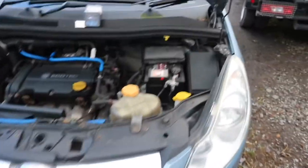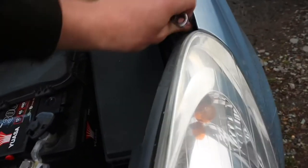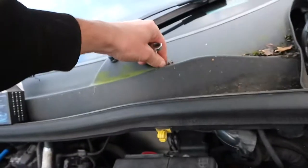As you lift the bonnet up you're greeted with this. The first thing I've taken out is this bolt here — it's just a size 8 spanner. You just literally take that off like that, and that's all. Put it somewhere safe.